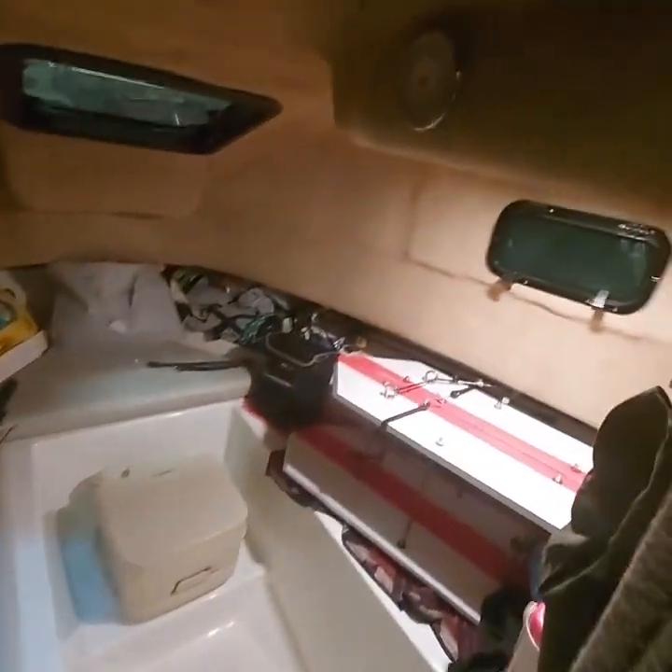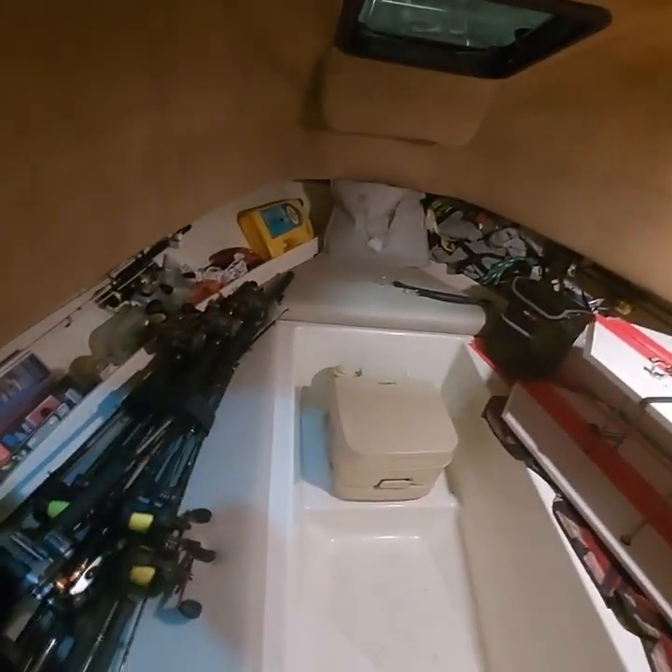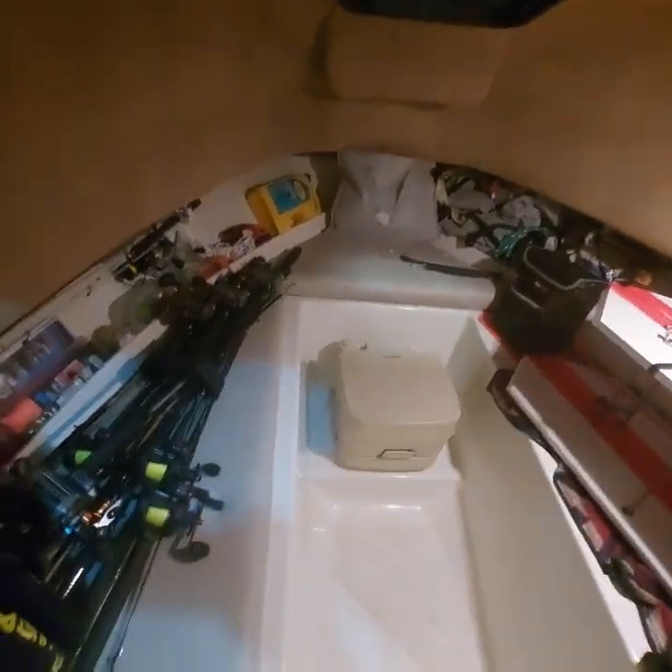Inside the boat we recleaned it up and got lights in there. We'll keep our rods down here, big boards over there, and of course the all-important toilet.